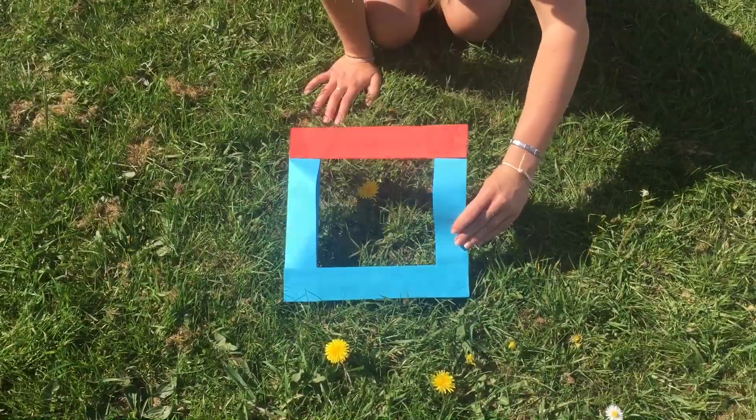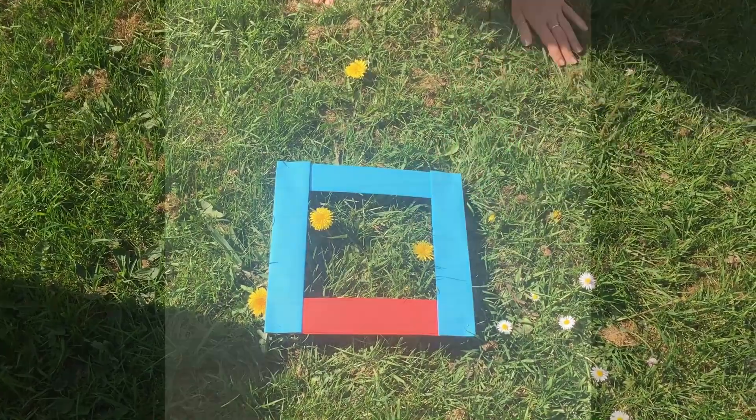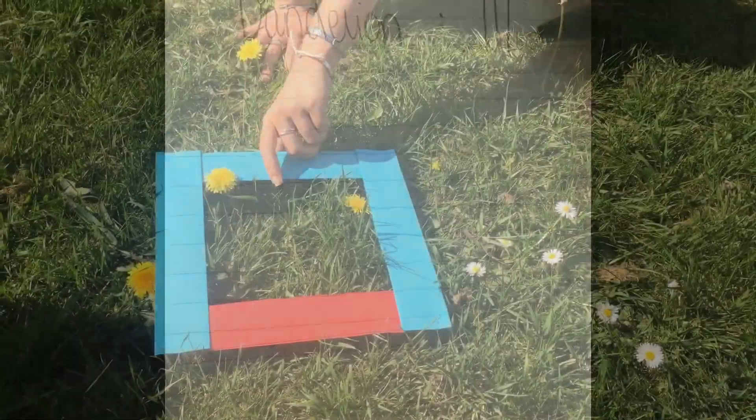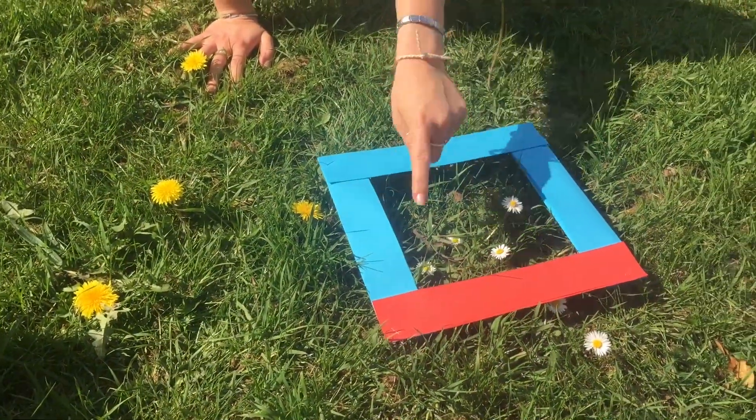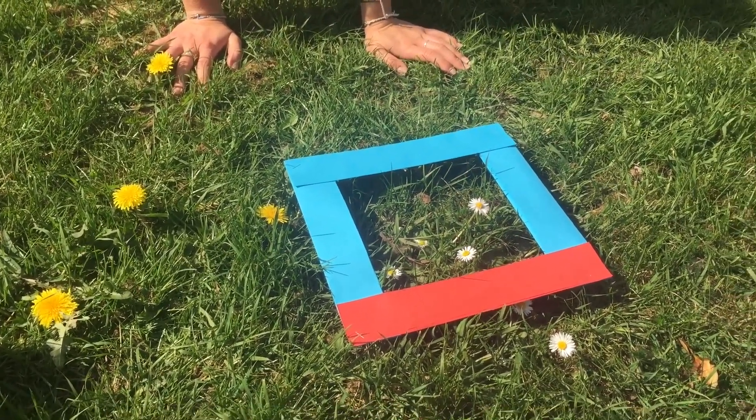Now it's time to find a place in the garden you wish to examine. You can either throw the quadrat to different areas or simply flip the quadrat over to get new areas for species counts. It's a good idea to have a piece of paper with you so you can write down how many different life forms you can see.